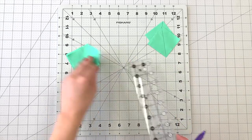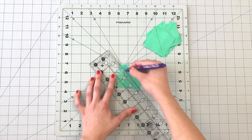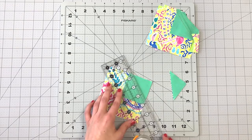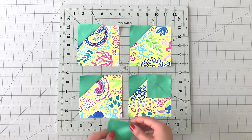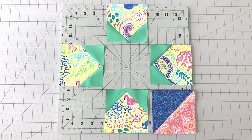To create the other units in your block, draw a diagonal line with a fabric marking pen on the wrong side of all your two and a half inch squares from fabric E. Place on one side of a four and a half inch square from fabric B and sew on the line you drew. Trim your seam allowance to one fourth inch and press open. Repeat this same process on the other corner of your four and a half inch square. Create four of these units.